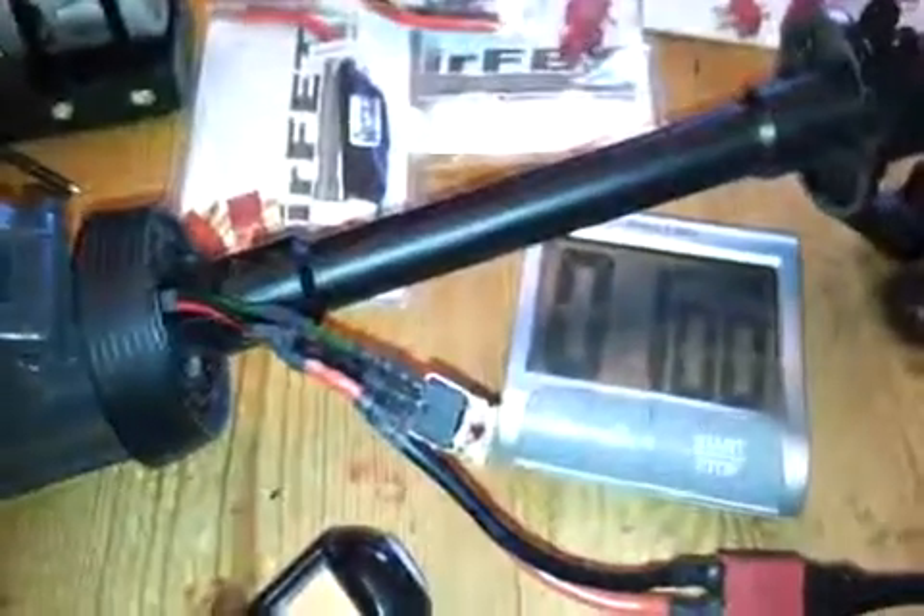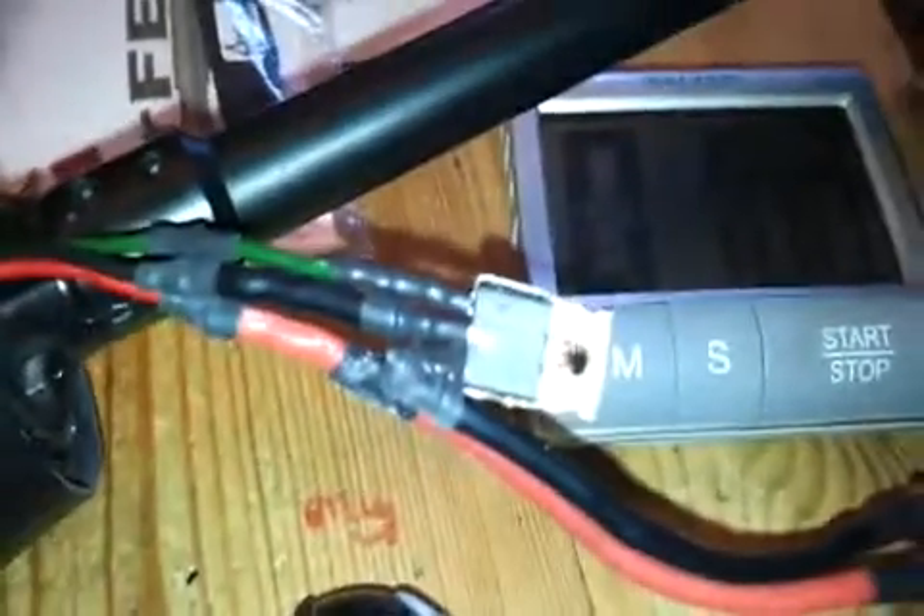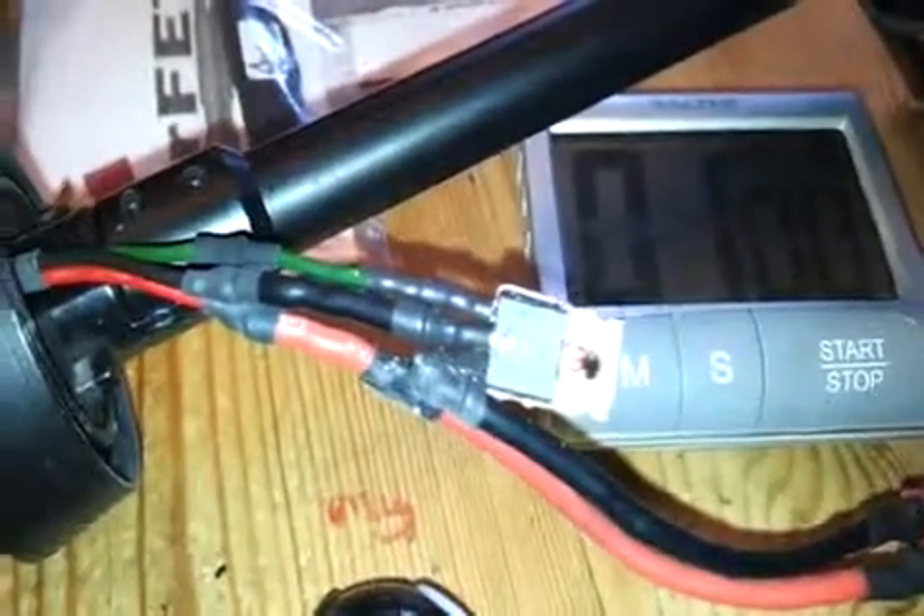Okay guys, just to demonstrate - there are a lot of cheap FETs out there. This FET is an International Rectifier IRLB3034. I do not recommend you use anything else. The problem you've got as well is there are a lot of Chinese counterfeit FETs out there.